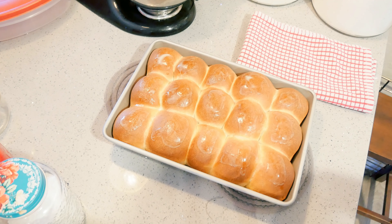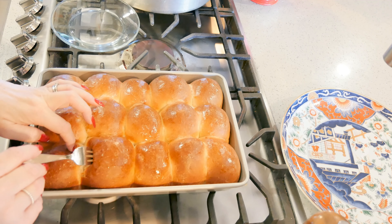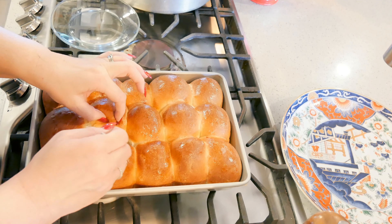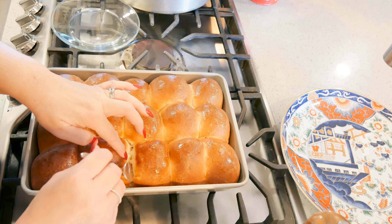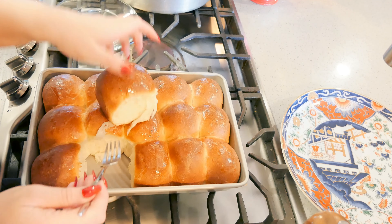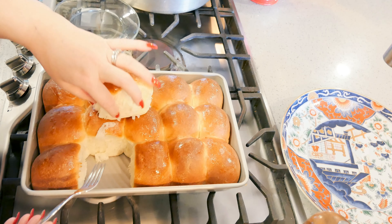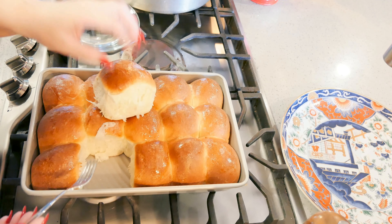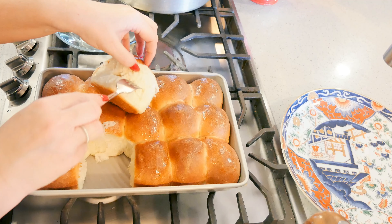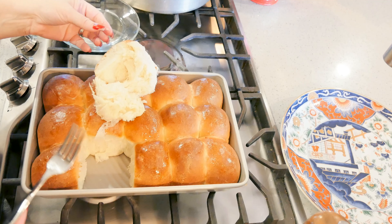I'm going to let these cool and then we'll pop one open. When you're pulling out dinner rolls, use a fork to pull them apart and give them 5 to 10 minutes to cool off — that way you're not losing moisture as soon as you pull them out. And there is my potato roll — look how soft that is! The layers, oh yes. You can see my layers from rolling it.